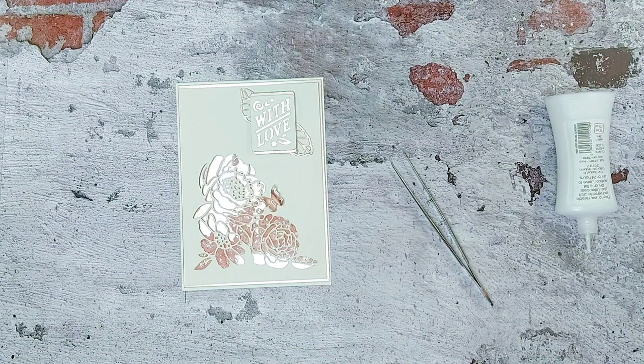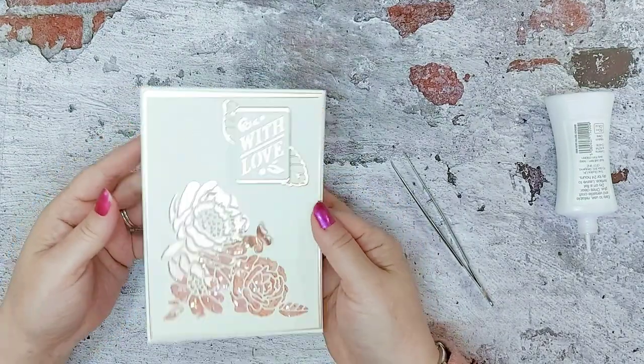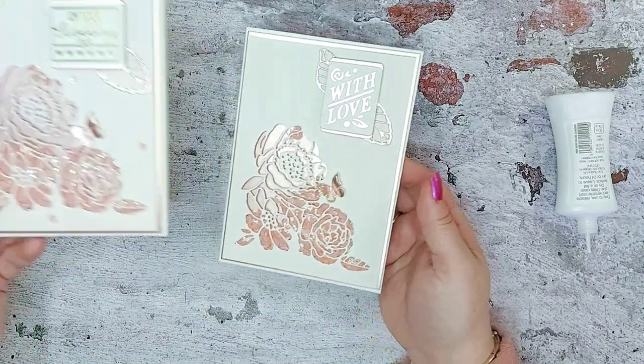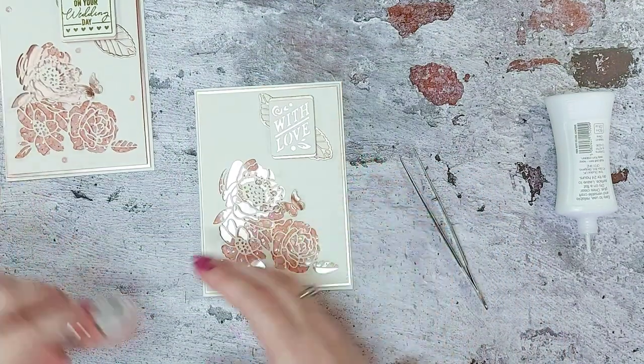Remove all this glue from my hands, and there you have a very quick but very elegant card — I think you could send that to anybody. I've also made one earlier and I did it with the wedding sentiment, showing 'on your wedding day.'